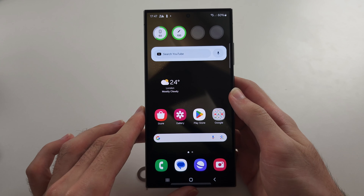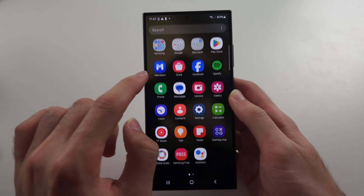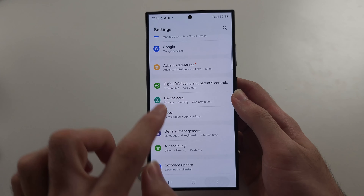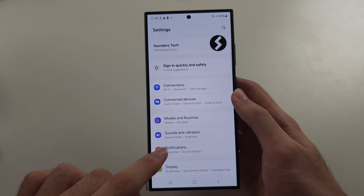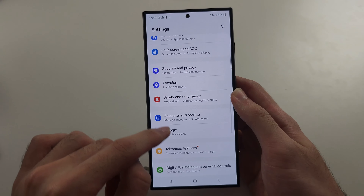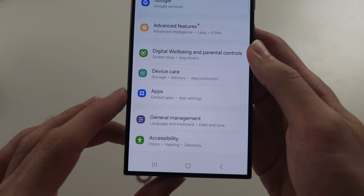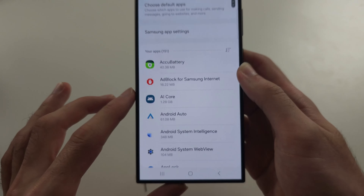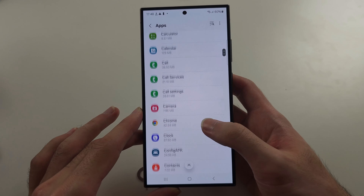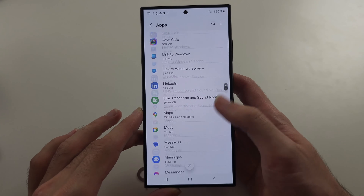Then we'll try that again. The final thing you can try is from the home page of Settings — scroll down and locate where it says Apps. Tap into Apps and then locate the Phone app.